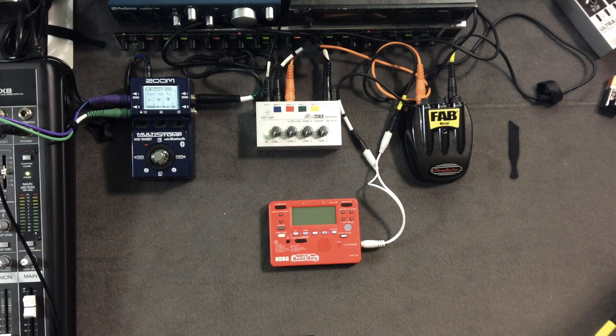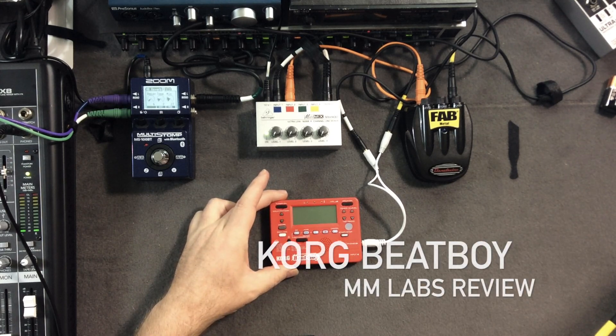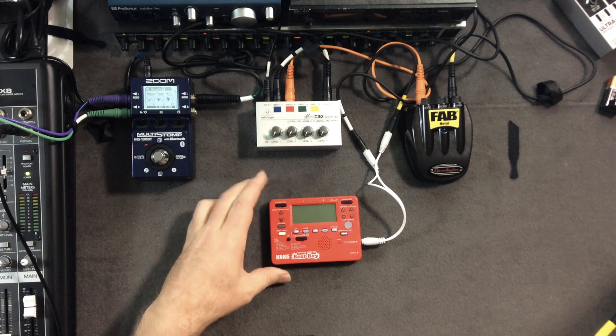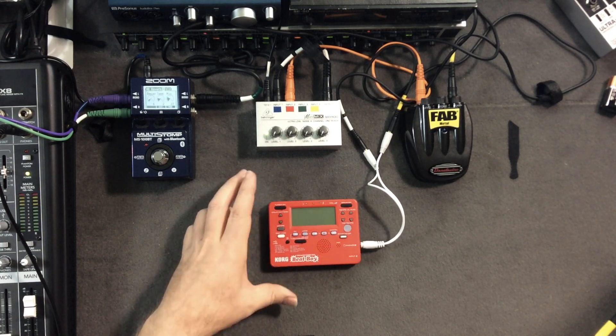Hello, this is MetaMicro again, and what I got for you right now is the Korg Beat Boy. It is another one of those little gizmos from Japan — you can't get it here in America. I got it from Amazon, bought it from somebody who sells them in Japan, and they shipped it over. Here you go.